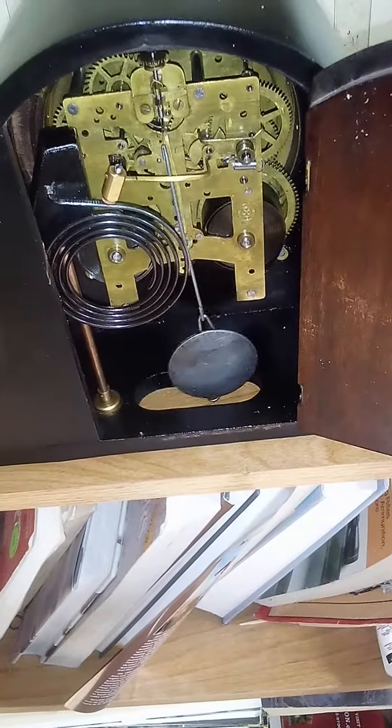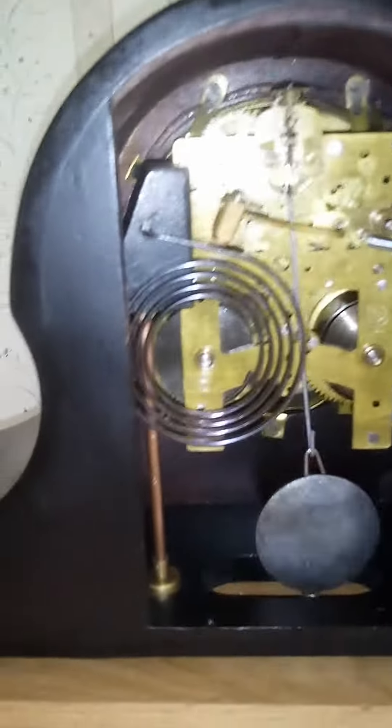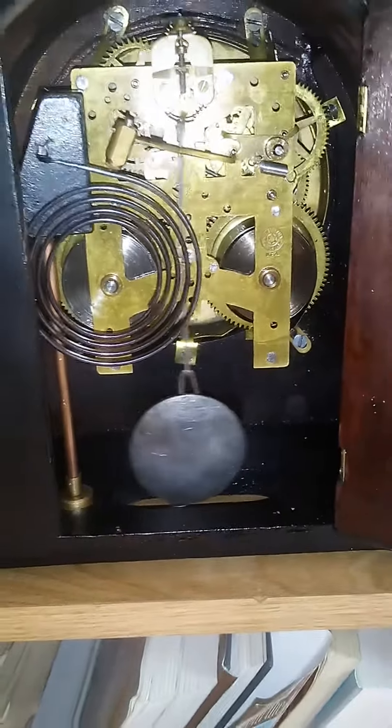I haven't shown this New Haven movement in a while, so I thought I'd do it now. I just wound it so it's good for at least the next eight days, which it'll actually run longer than that, but I thought you would enjoy to see it.